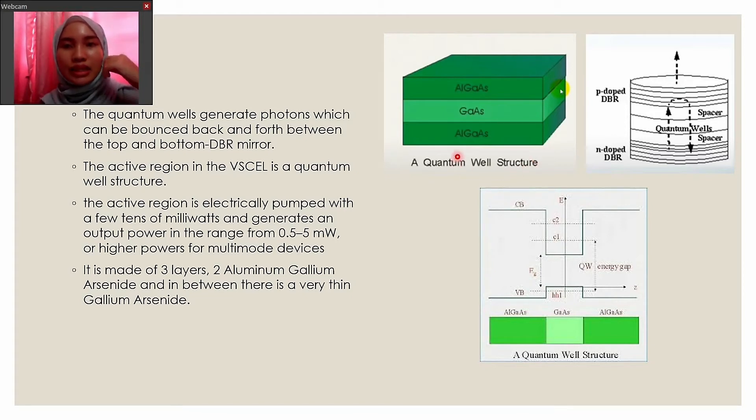The output power can be higher for multimode devices. This is the basic structure of a single quantum well. It is made of two layers of aluminum gallium arsenide on the top and the bottom, and between them there is a very thin gallium arsenide layer. The gallium arsenide layer is made very thin so that electrons cannot move freely in the Z direction but only in the X and Y plane. Aluminum gallium arsenide has a wider energy gap than gallium arsenide.